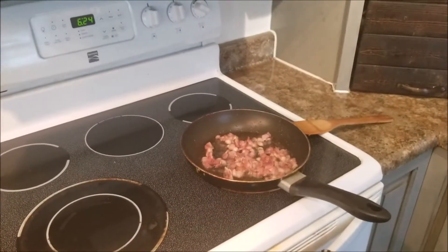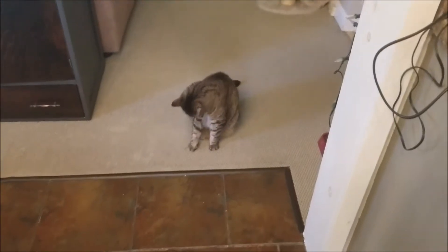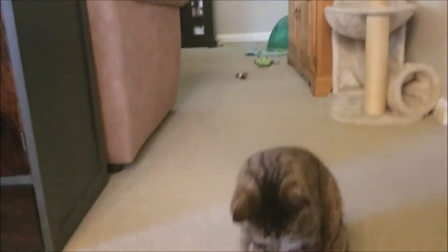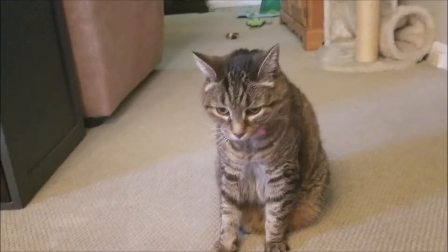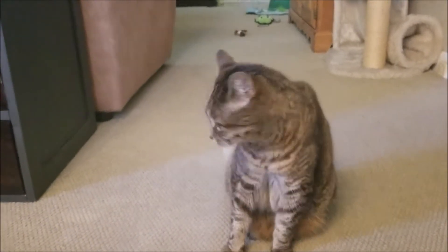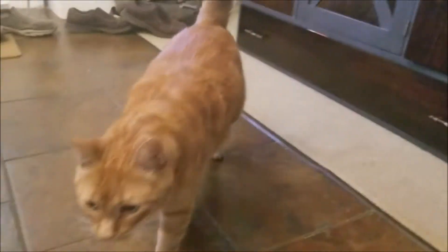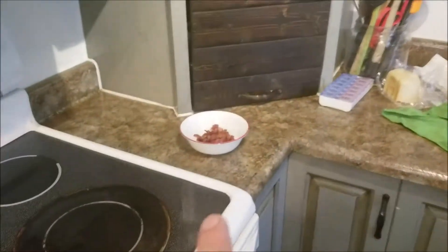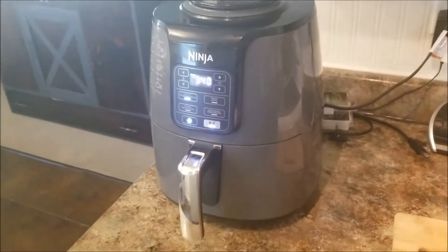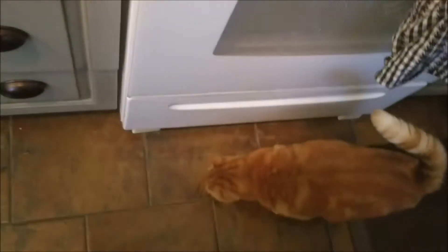Are you waiting for Irish nachos? Bacon's done, cheese is ready to be microwaved. I just flipped those so just waiting.